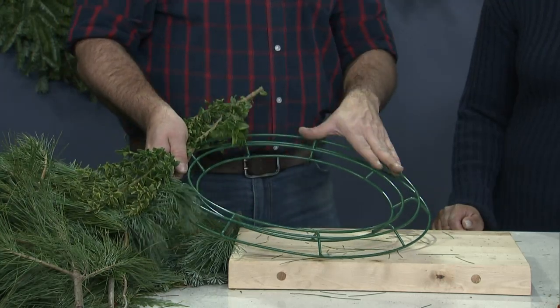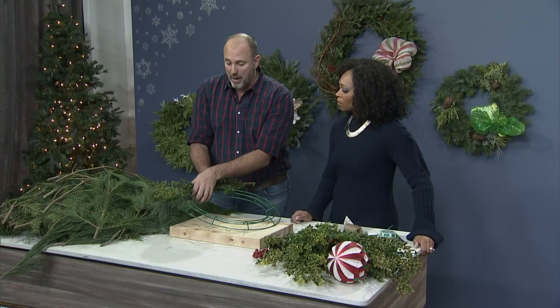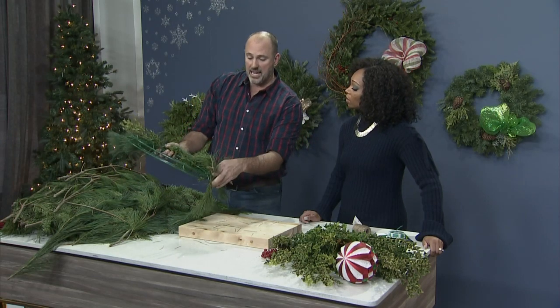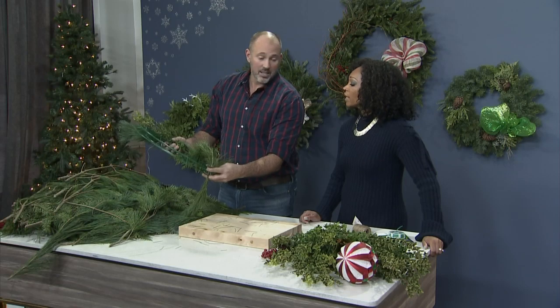This actual wreath frame just came from a craft store — not very expensive, I think it was $3.99. You can fill it with boughs and just keep going with the small ones around. The reason you don't want the big ones is because you end up with large stubs sticking out at the end.